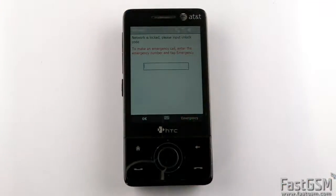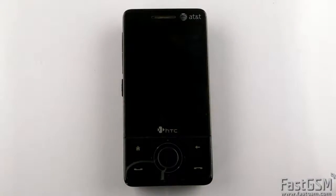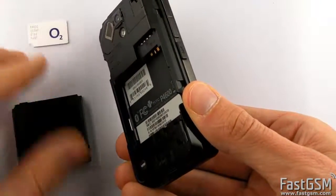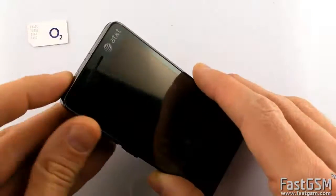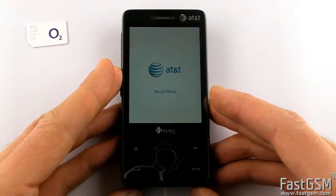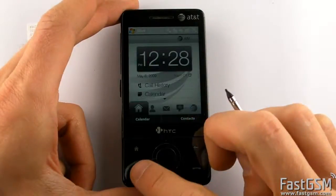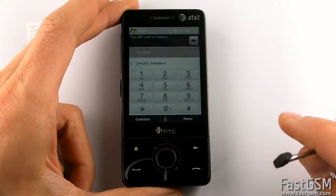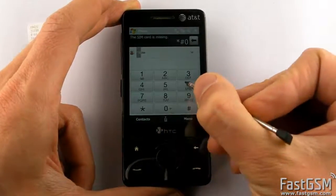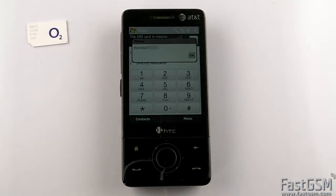Turn off the phone and remove your SIM card. Power on the phone, and type star hash 06 hash on the phone keypad to show your unique IMEI number. Write down your unique IMEI number.